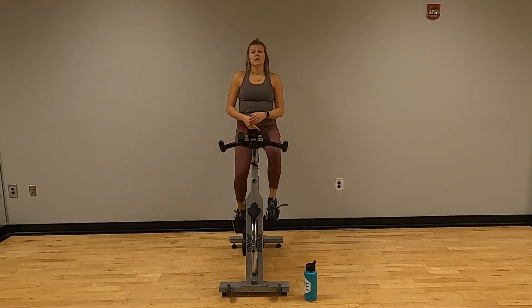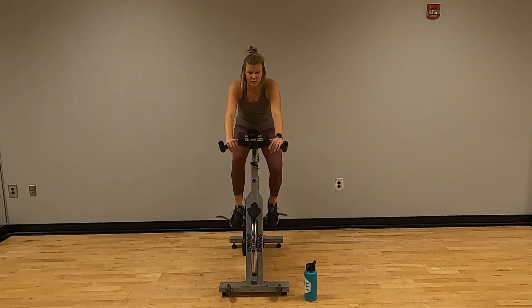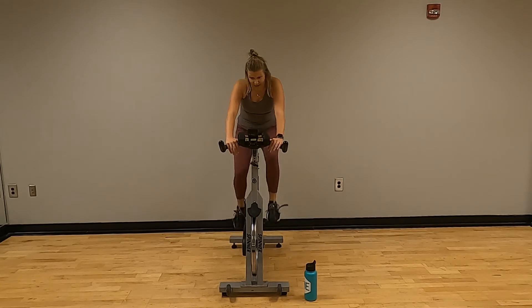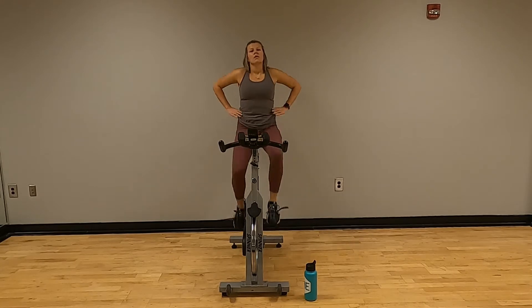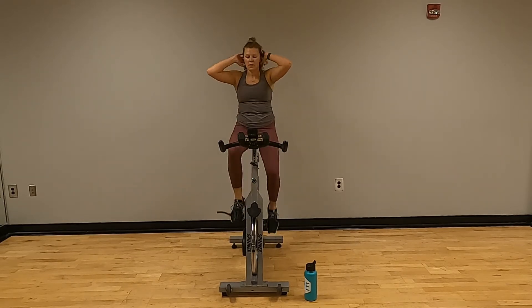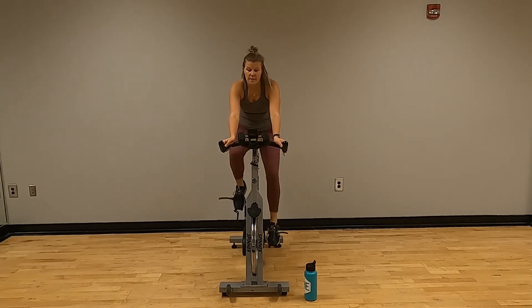We're close to halfway. Keep pedaling. Let's get that heart rate up to a steady level that we can keep there. We are more than halfway. RPMs are between high 80s and mid 90s. We're going to keep going.